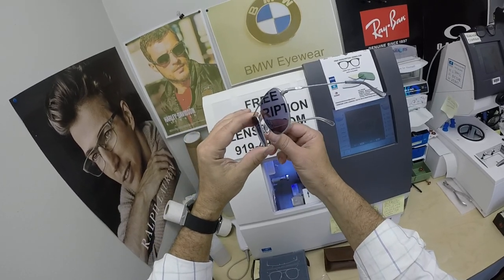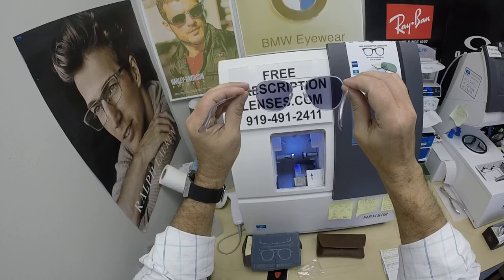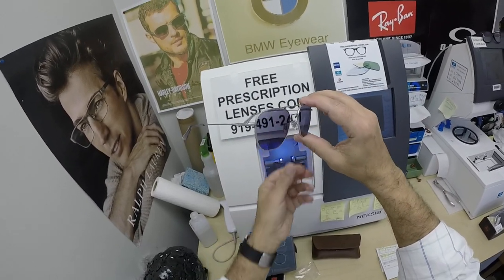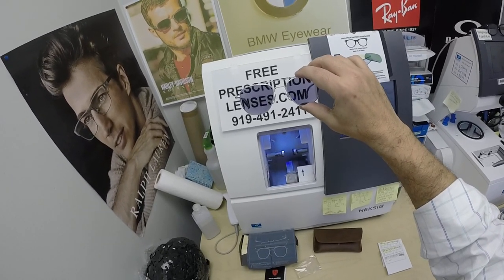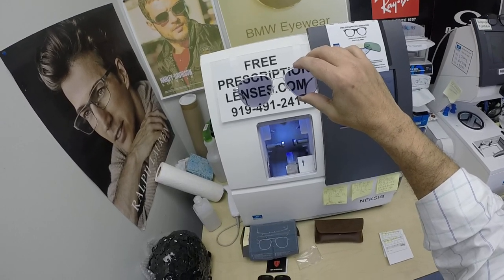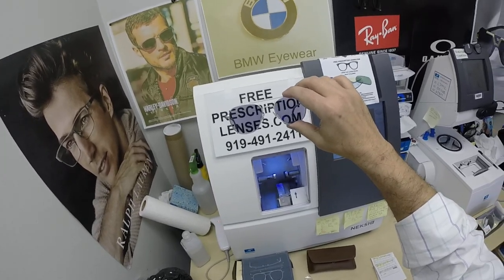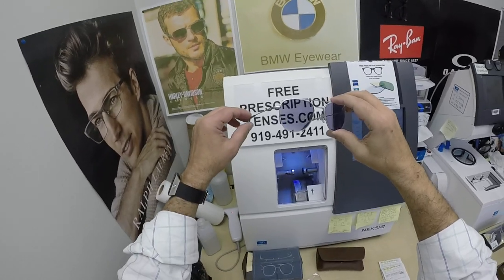I remind everyone: when it's 100 degrees outside, you're miserable, they're miserable. Nobody or nothing works 100% when it's 100 degrees outside — we all work much better when it cools off. Now having said that, Zeiss does offer the Photofusion Extra Gray that gets extra dark in extra hot weather. It's designed for extra active people who spend a lot of time outside, or if you just want the darkest lens possible or you live in a hot climate, that might be the way to go.